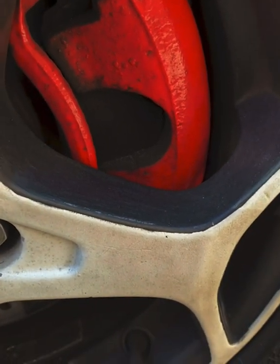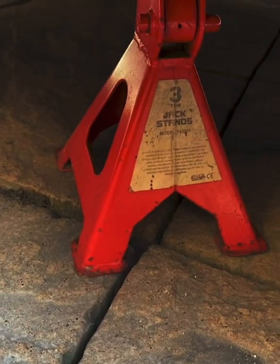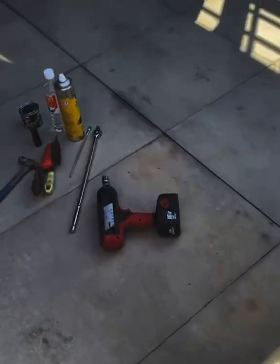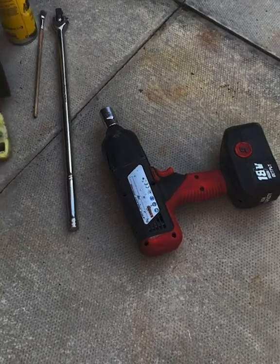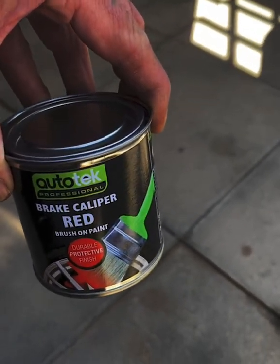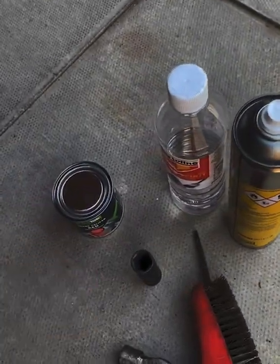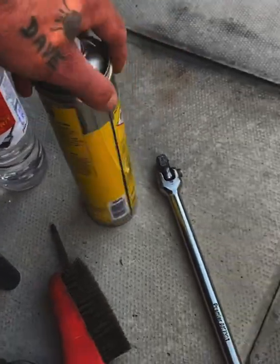So I'll get some tools out. I've got the trolley jack, axle stand — always use axle stands, it's dangerous just to use the jack — a bar, my quick release gun, wire brush. This is the paint we'll be using: Autotech red brake caliper paint. I've only got a little brush at the moment. Some white spirits and brake cleaner.